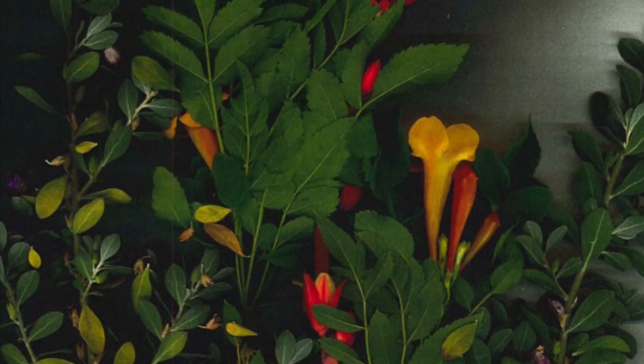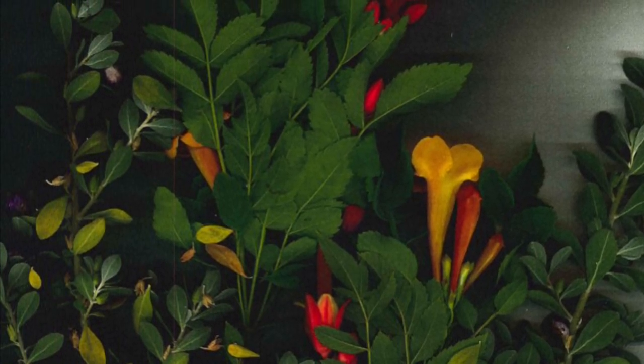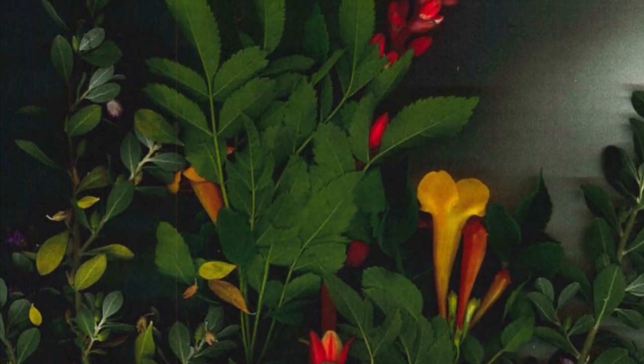Hello everyone and welcome to More to Explore. I am Miss Natasha and today we are going to make scanner art. Scanner art is when you put items on the scanner and click scan. What happens is an image comes out of your items from the scanner.